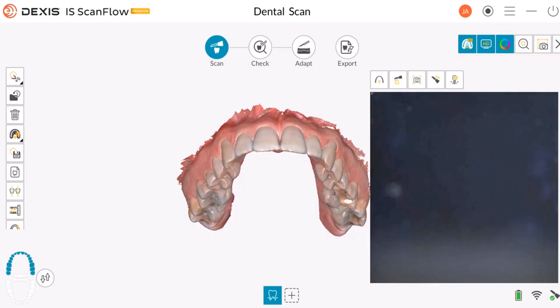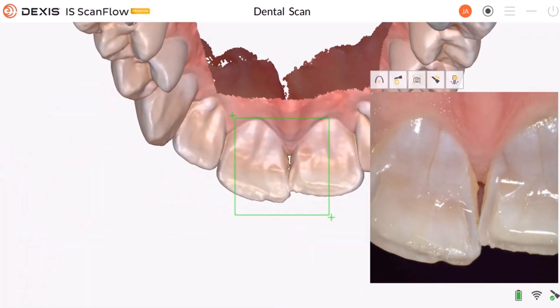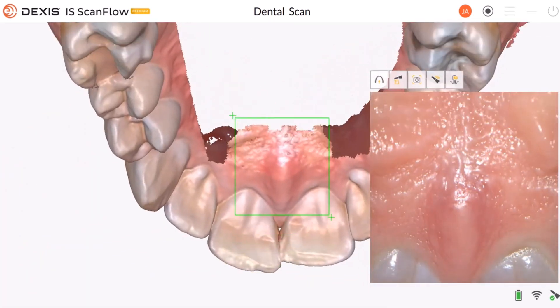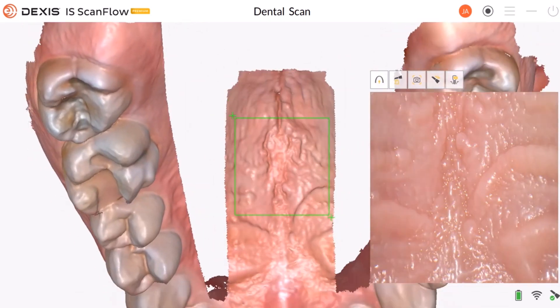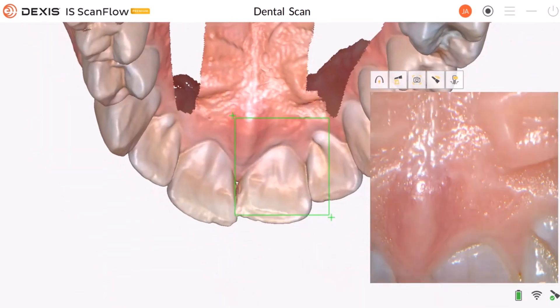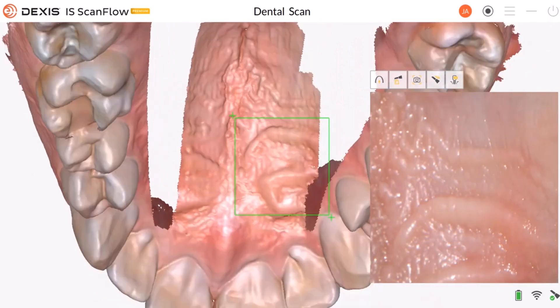A good place to start scanning the palette is to start behind tooth number 8 and 9. Slowly go back to whatever depth is needed for the palette, move a little bit to one side, then bring it back out. Move it like a zigzag or a W motion.